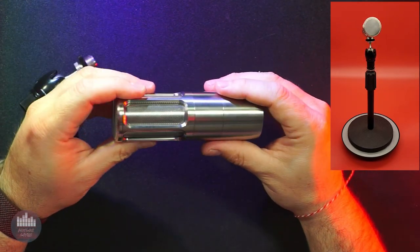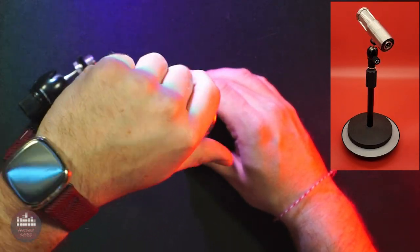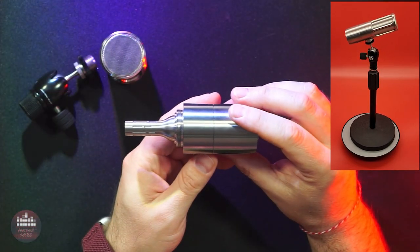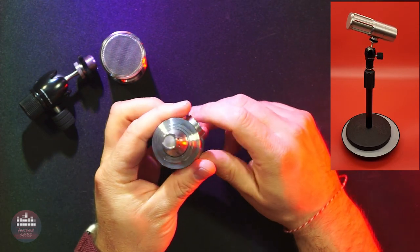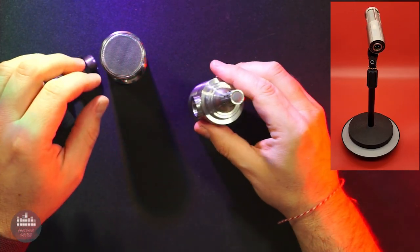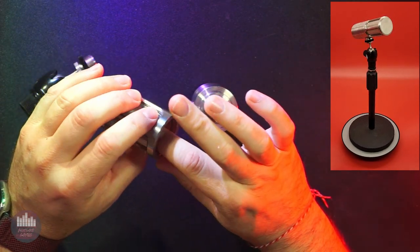The Icon Pro, like all of Earthworks' products, is built with the absolute highest quality. The body, grille, and capsule shield are all stainless steel and stunning to look at, assuming you like shiny silver things. And even if you prefer a different aesthetic, there's no denying the overall build quality. Assuming no intentional acts of stupidity, this mic will last you for a long time — decades likely. The grille or basket unscrews to reveal the capsule housing, and when everything is assembled, the Icon Pro looks like it could be from an upscale kitchen or a medical facility.